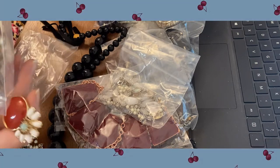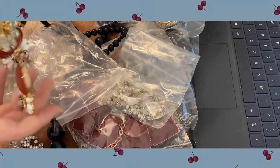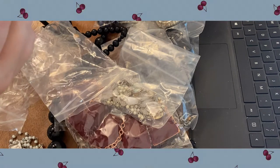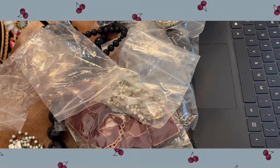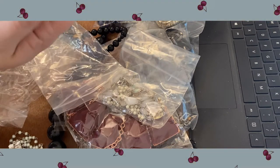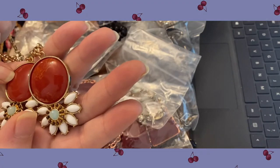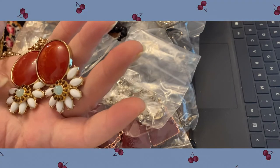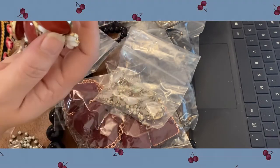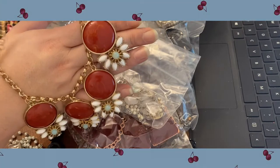Oh, this color combination is really pretty — kind of reminds me of carnelian on those. I like how they hang independently like that instead of all connected together. And you have that green with that carnelian color — that looks like aventurine to me. But these are acrylic cabochons and it's a really well-made piece. I like that.